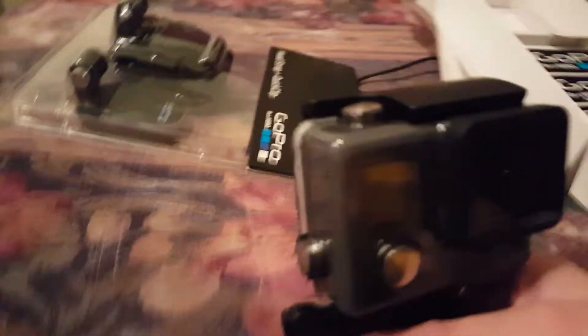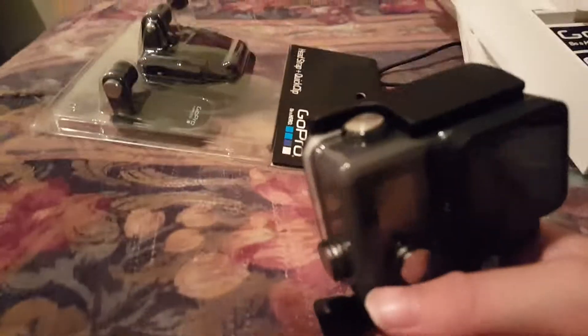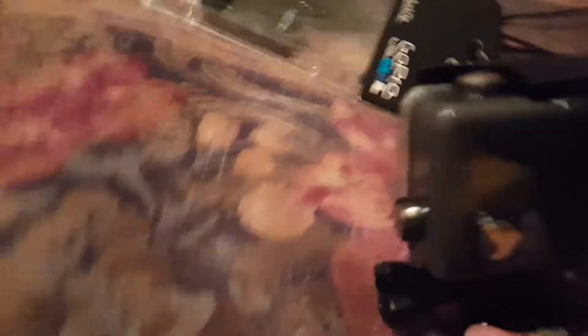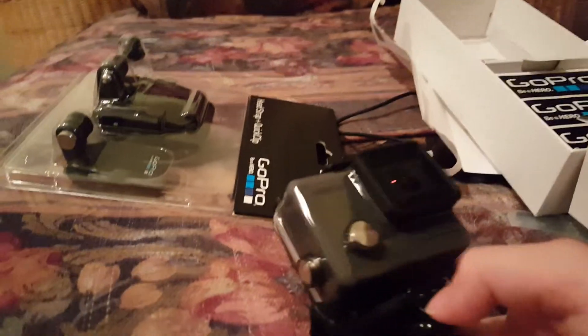Now I can go to the Wii U videos and Fantastic Four bike riding and swimming videos, thanks to this GoPro.